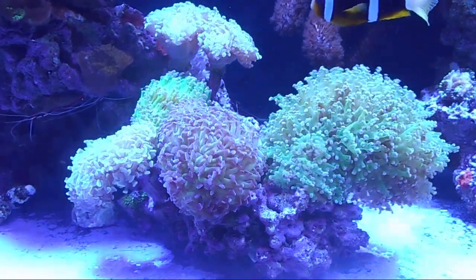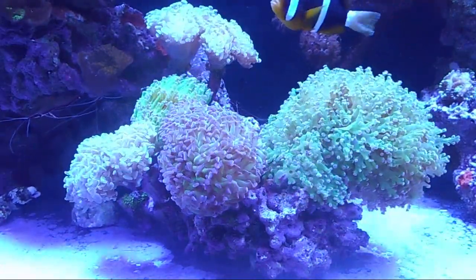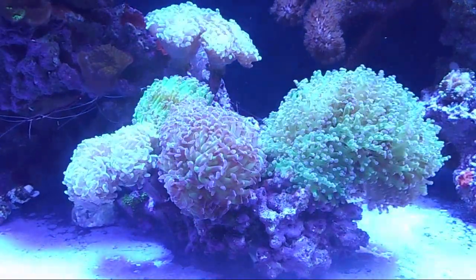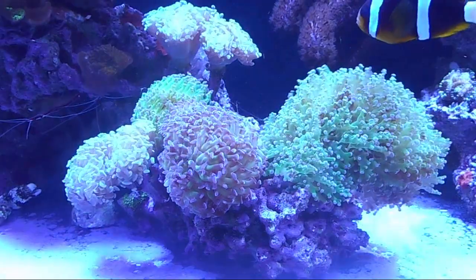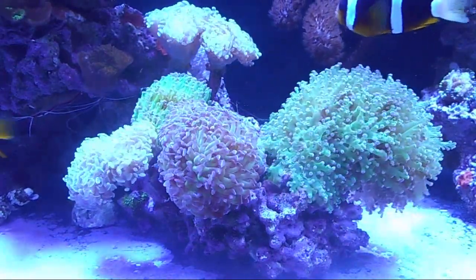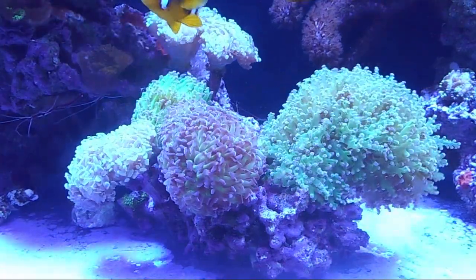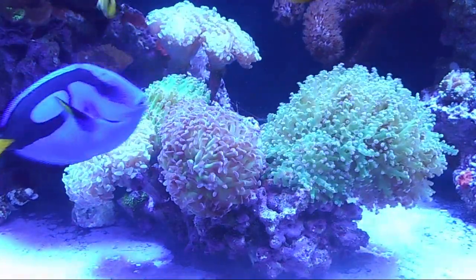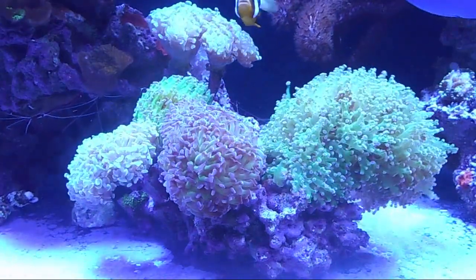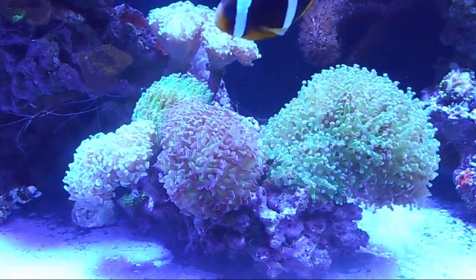Who should have an LPS tank? Anyone who's been doing softy tanks for a period of time and is ready for that additional challenge. And if anybody is in love with frog spawn and hammer corals, this is definitely for you. Most people who go to the fish store are in love with those corals, and they're LPS corals, so dig on in.